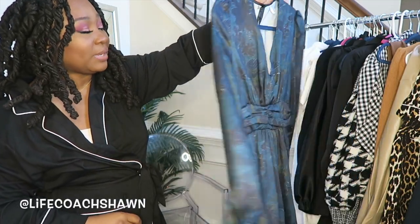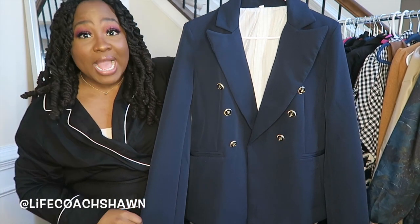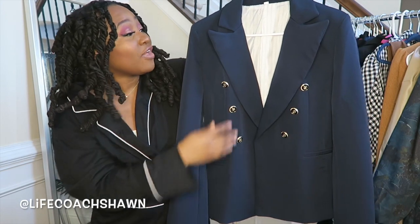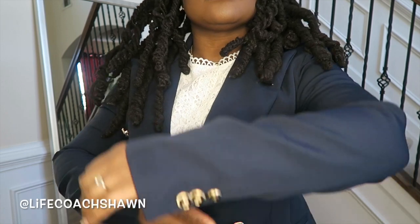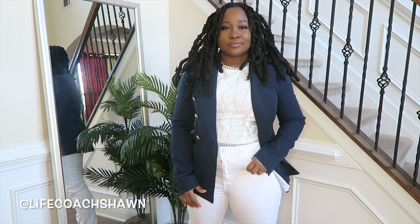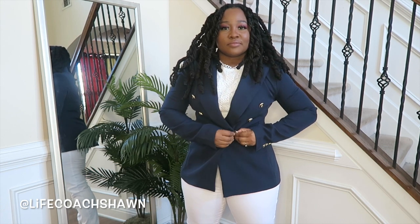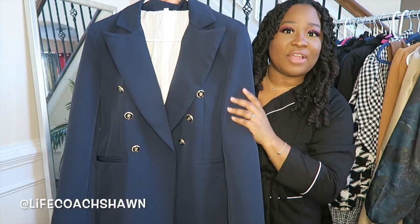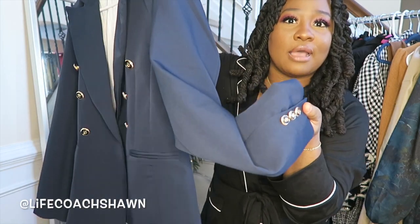Up next I have this gorgeous navy blue blazer. Now both my husband and my daughter teased me about this blazer — told me I look like a pilot getting ready to take off. But I think this is a very cute, chic pilot vibe. The buttons on this, the quality — wait till you see how it fits. It fits me like it was tailor made for me. I did get this blazer in a size medium and it fits me perfectly. One of the best quality blazers I've gotten from Shein — really great quality, got some weight to it. Look at all these details. Beautiful.